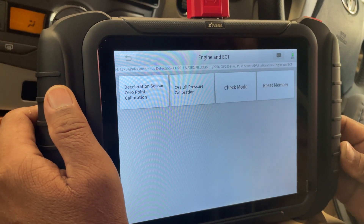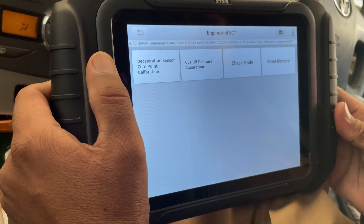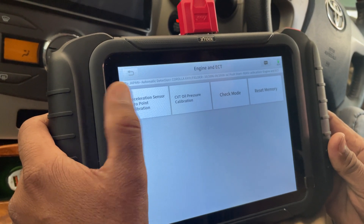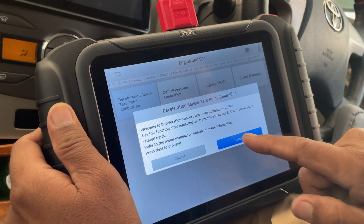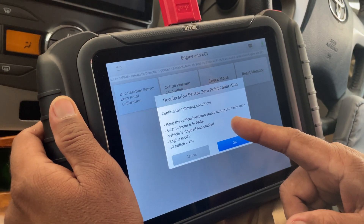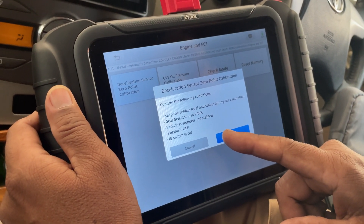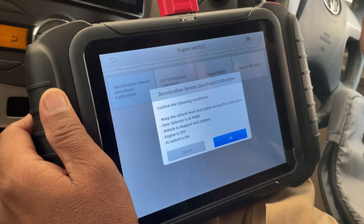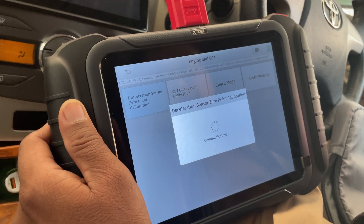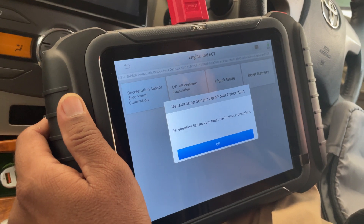So now we have four more options. Before going for CVT oil pressure calibration, we will select deceleration sensor zero point calibration. Press continue. Keep the vehicle level and stable during the calibration. Gear selector is in the parked position, vehicle is stopped and stable, engine is off, ignition switch is on — I have the ignition switch on now. I'll press OK. It shows deceleration sensor zero point calibration is complete.